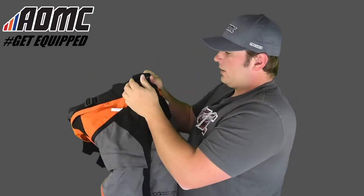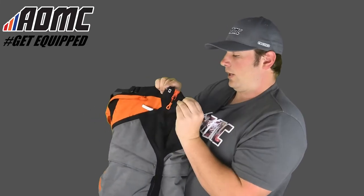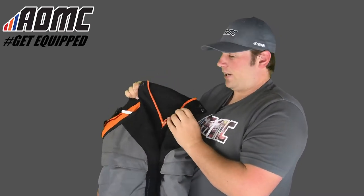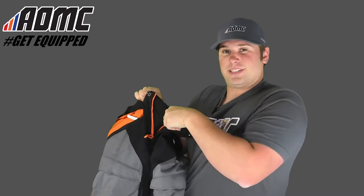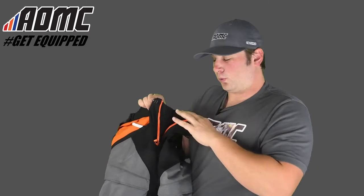Moving to the front here, there's a nice heavy-duty snap with the Alpinestars logo in it, and then a little clasp right here — kind of like dress pants — you basically just clasp that in. Really nice heavy-duty zipper here with material in front to keep you protected and keep the air out if it's really cold.